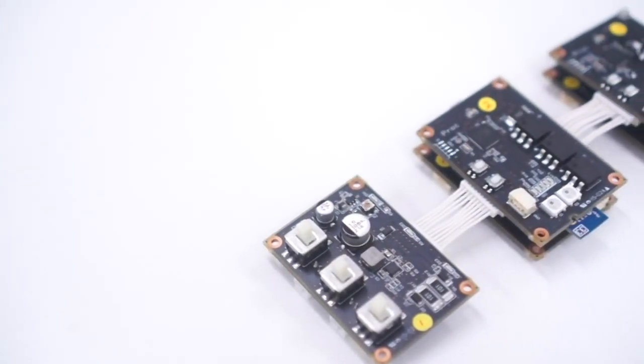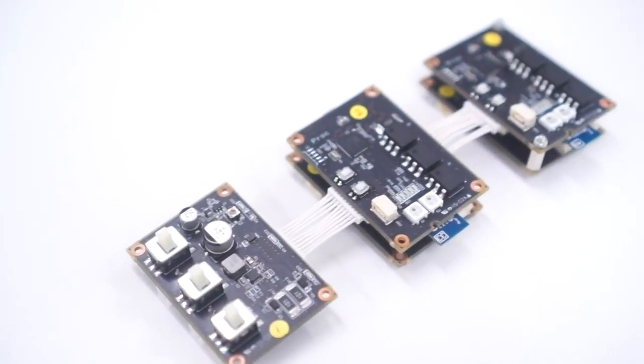We developed a scalable and multiple muscle I.O. system by means of biosignal measurement and electrical muscle stimulation.